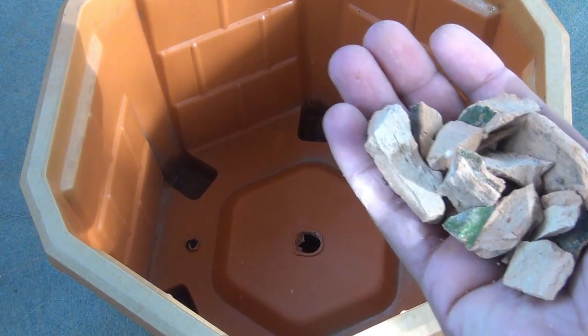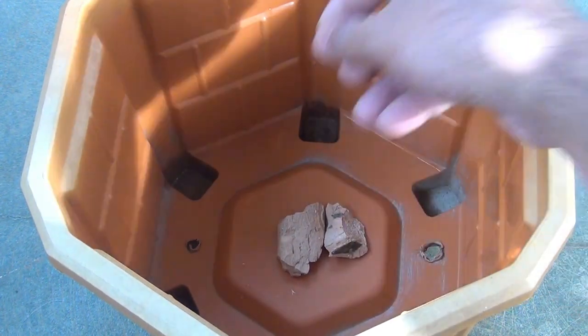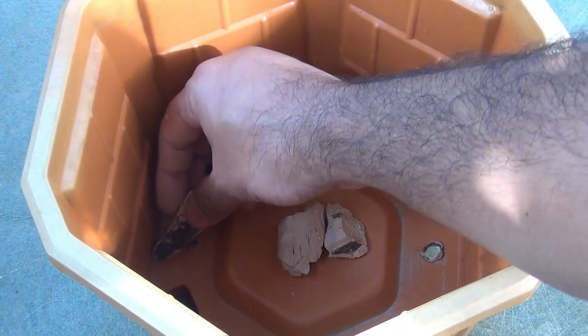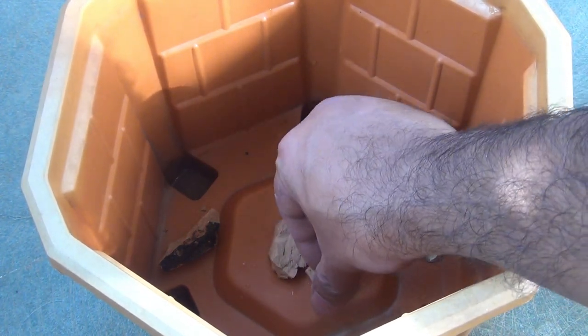To transplant the seedlings I am going to use a 6-inch container. You can see that the pot has a few drainage holes, and I am going to keep some broken pieces of a clay pot on the drainage holes so that water can drain out well.